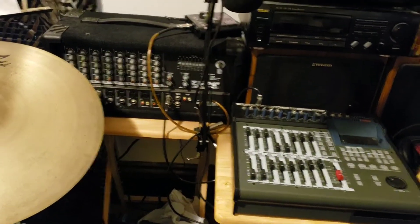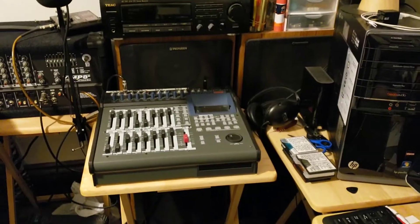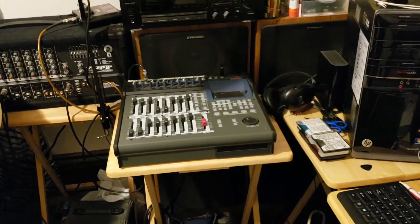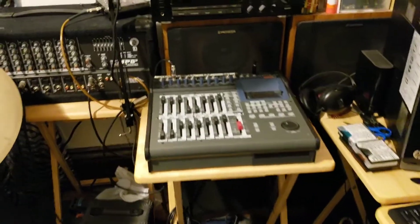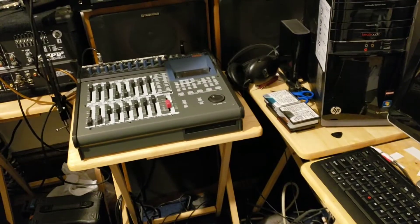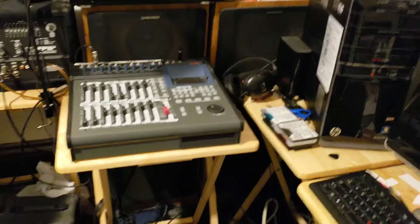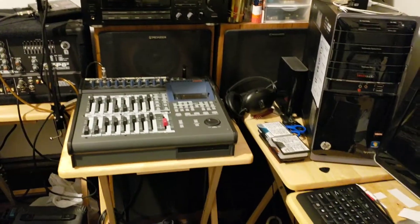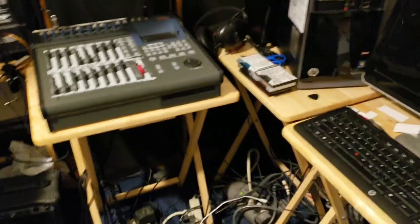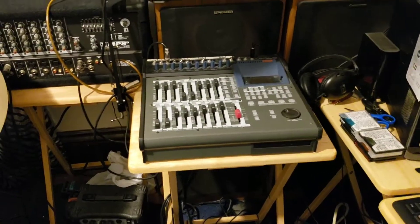Hi guys, Mike here with Mike's Custom Model Shop. We're starting off a little differently for this video. I know some of you who are into music, play in a band or whatever, are also model builders. I do music for a living — I play music programs at nursing homes and assisted living facilities, and I've been doing this for a little over 20 years.